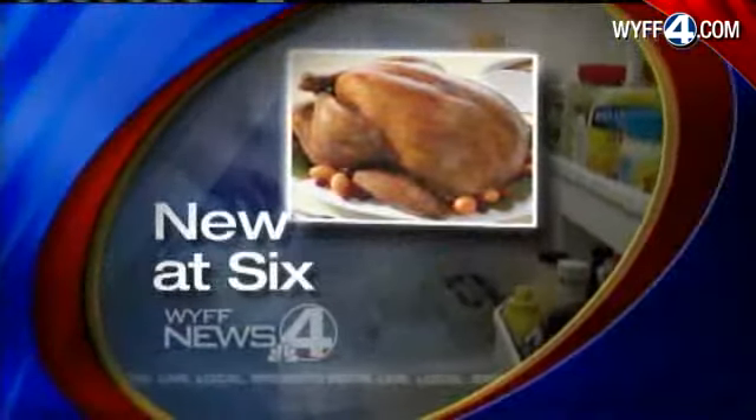You likely have a turkey and all the fixings in your home at this very moment, or you have a big trip to the grocery store planned for tonight or tomorrow. But before you put on your apron, we have a few safety reminders for you. New at six tonight, WYFF News 4's Gabrielle Komorowski heads straight to the kitchen and to the experts.